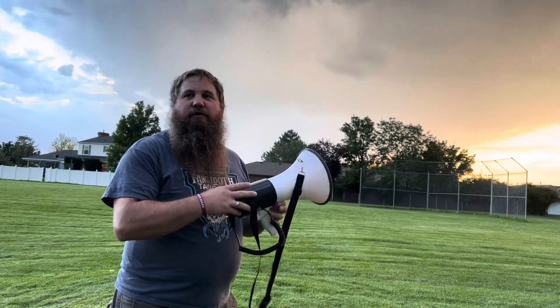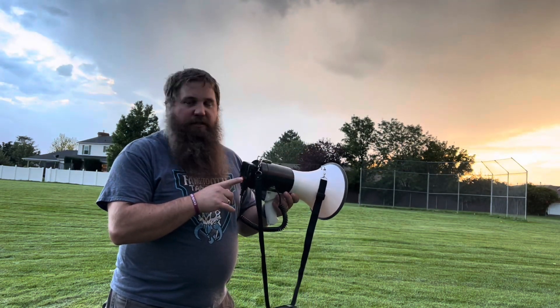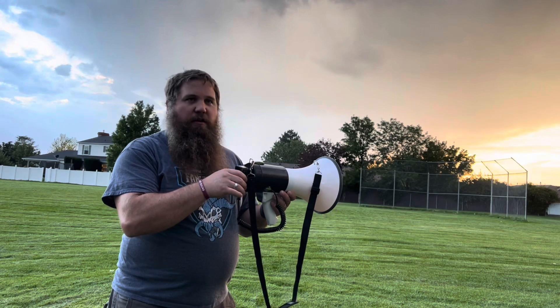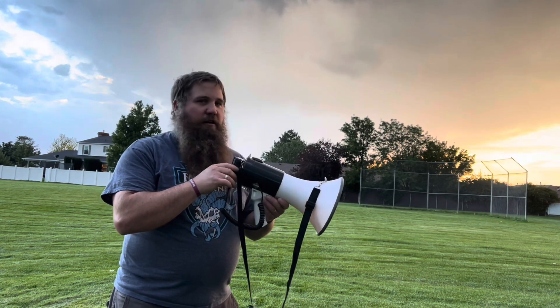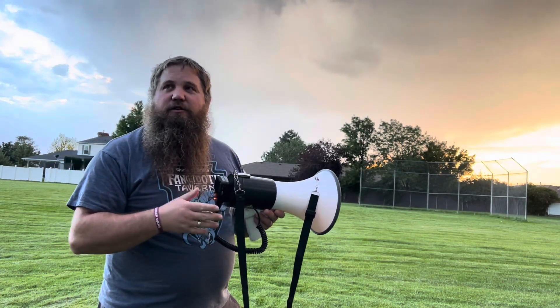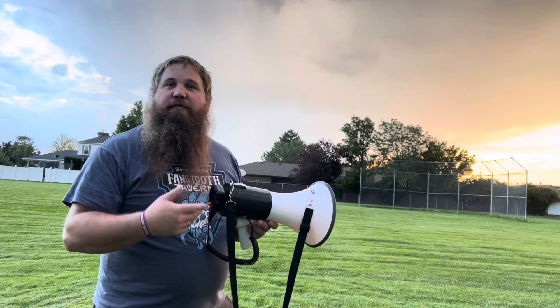I'm going to showcase the recording function again really quick. I did a quick little recording just so you can hear what it sounds like — I'm going to go ahead and hit playback now. You can see the recording is really nice. You can use it for phrases that you're going to have to say over and over again, and that way you don't have to keep saying them — you can just push the play button and it will play it for you.